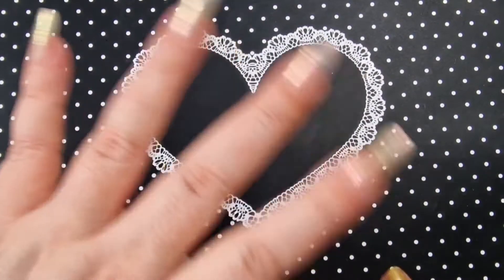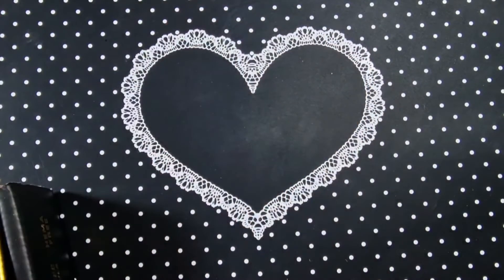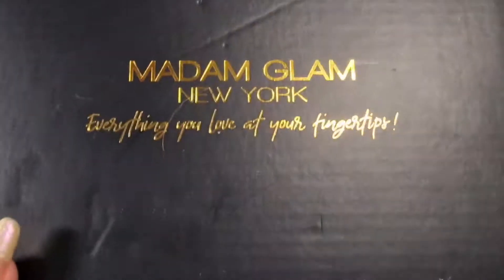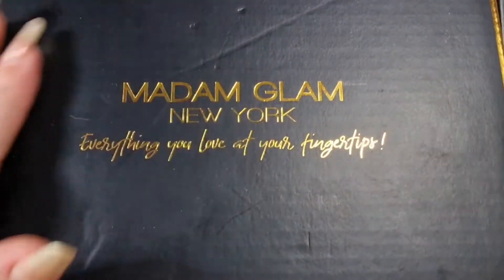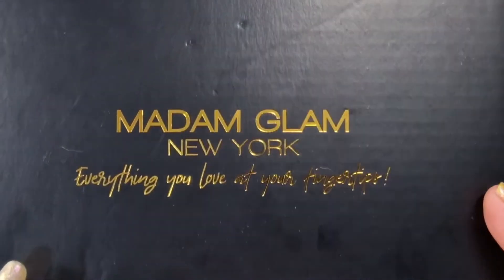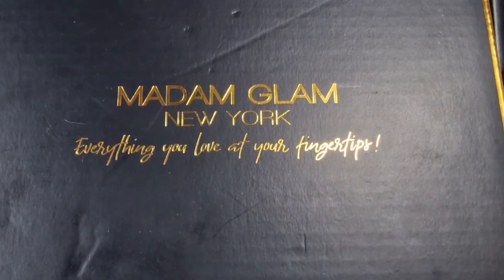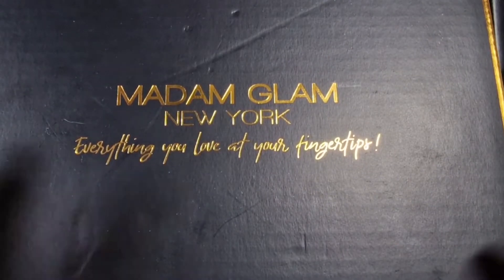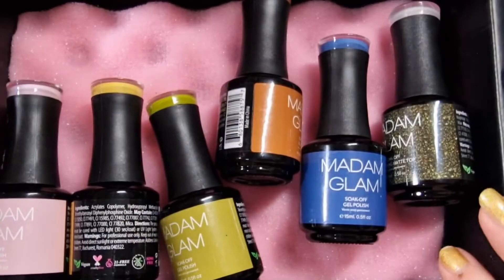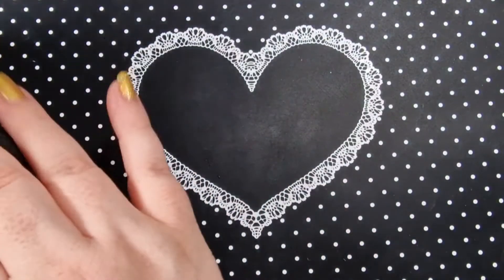Hi everyone, welcome back to my channel. This is a Madam Glam review and swatches video. I picked some more colors — I really love this packaging, I don't mention it enough. It's beautiful, I love the classic black and gold.